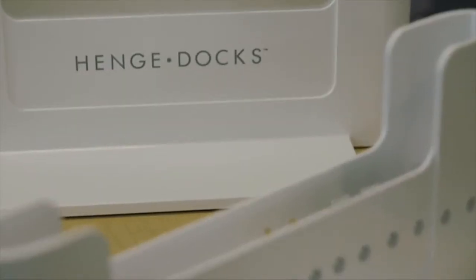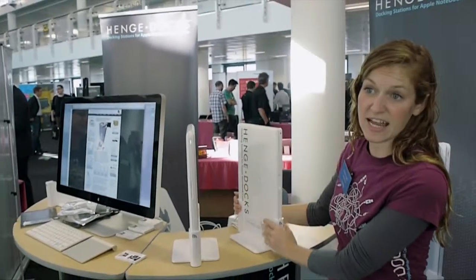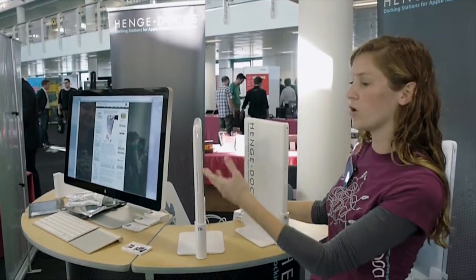My name is Kristen and I work for a company called Henge Docs. We make docking stations for Apple's notebook computers. Our docking stations are a great way to turn your laptop into a desktop, or you can set it up to a home theater kind of setup, anything like that.